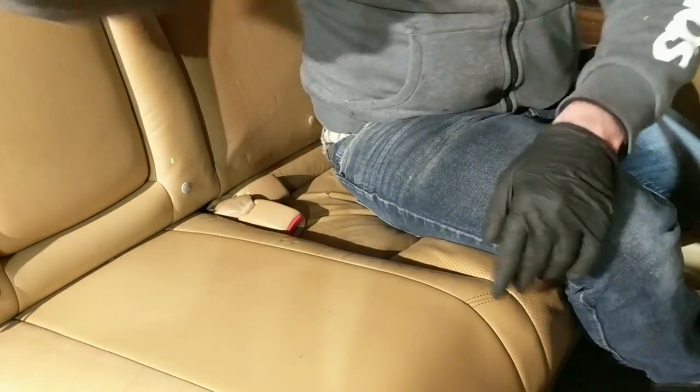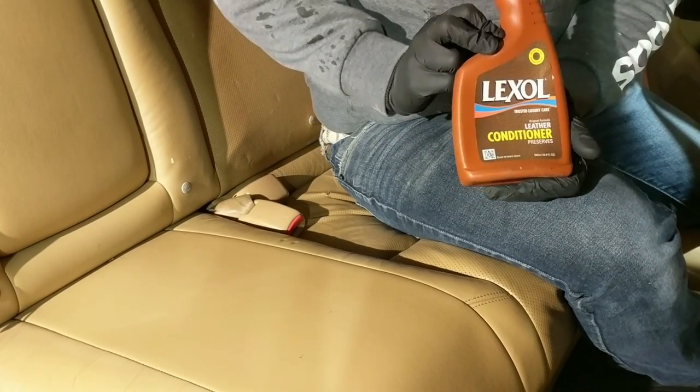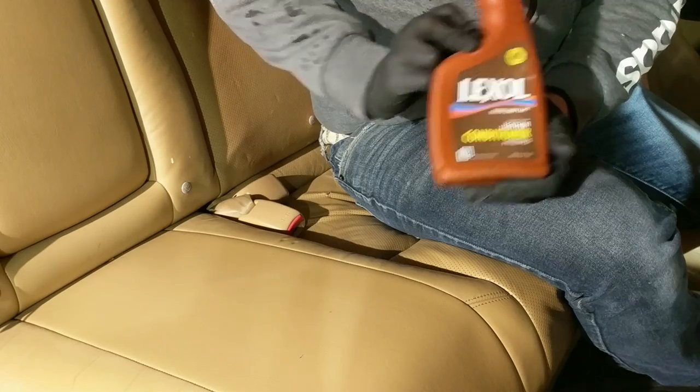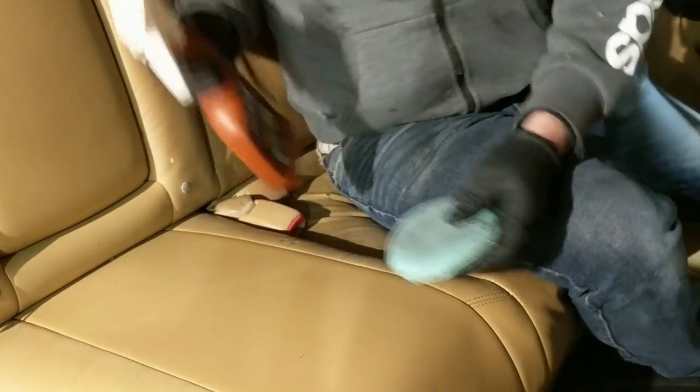In the last step, I'm gonna use a store-bought product from your local auto parts store — usually they sell this Lexol conditioner. I'm gonna put that on the applicator just to give the leather some protection.